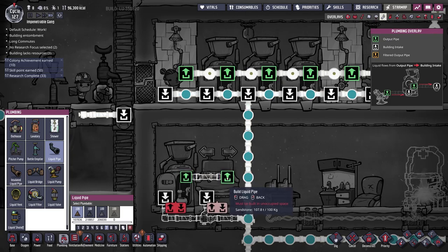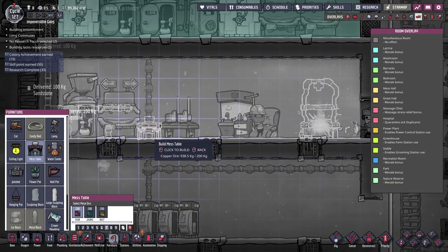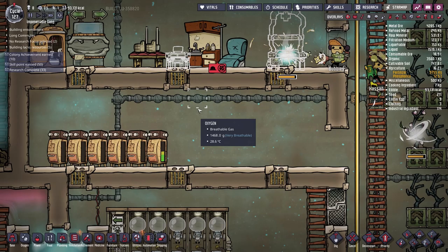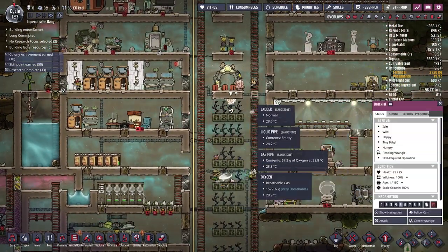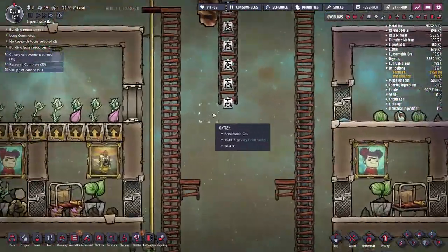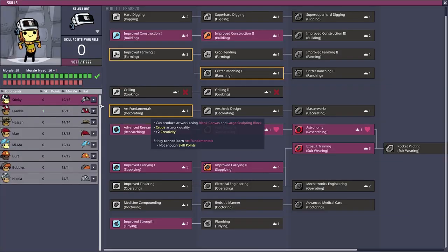I don't think food poisoning spreads person to person — it's more indicative of a problem with the food source. We'll set this up anyway for future use. It's missing a mess table to become a hospital, so we'll squeeze one in here. I'll put a higher priority on blocking that door just in case that's causing the issue. Our poor duplicants have so much to do — Hassan especially, who's doing all the farming, the dreckos, the hatches, and now has food poisoning himself.